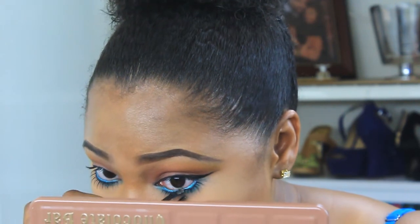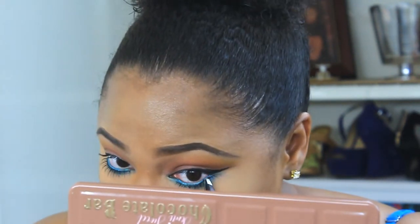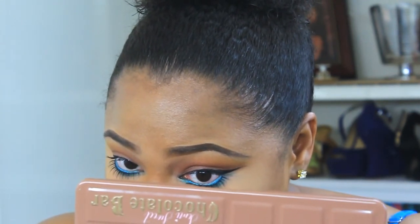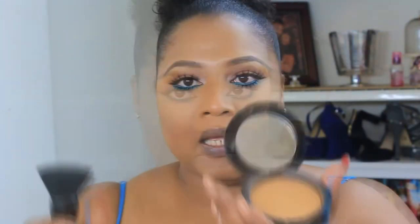After the bottom lashes, I'm going to apply my Lena Lashes in Naomi to the top, and then we're going to cut to live. I'm just going to buff it with a little bit of my Inglot powder in number 64 and my flat top brush.